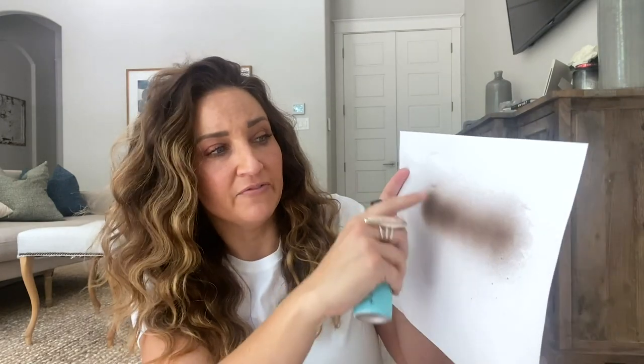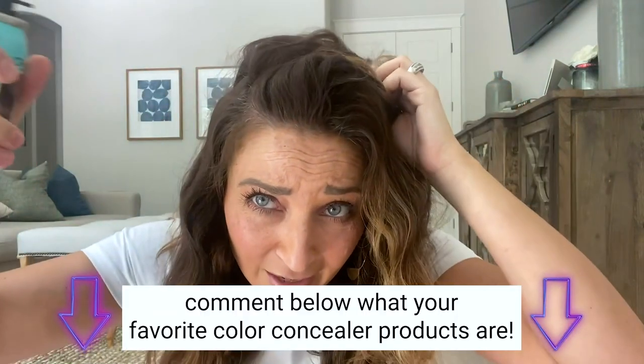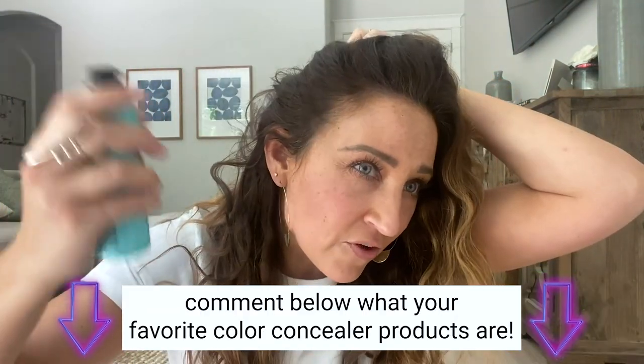First I'm going to spray it on a white piece of paper at about six inches with gentle pressure. You can see what it looks like on the paper — can you see all that overspray? That's what happens in your hair too. Now I'm going to do it on my roots with light gentle pressure, right along the lines.